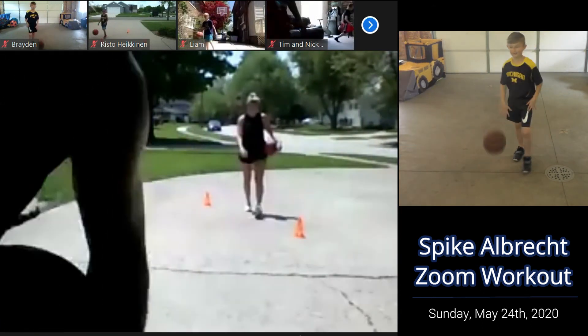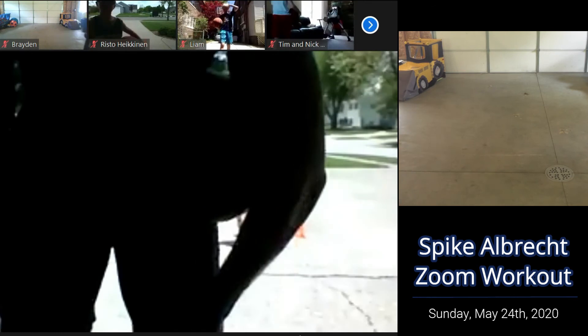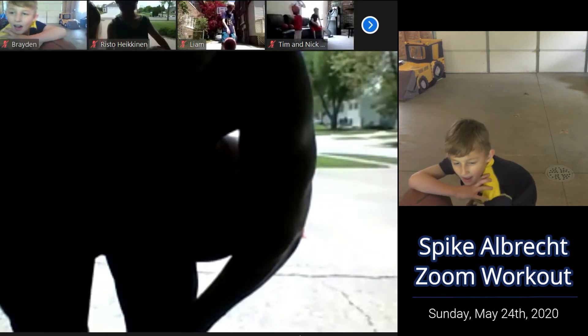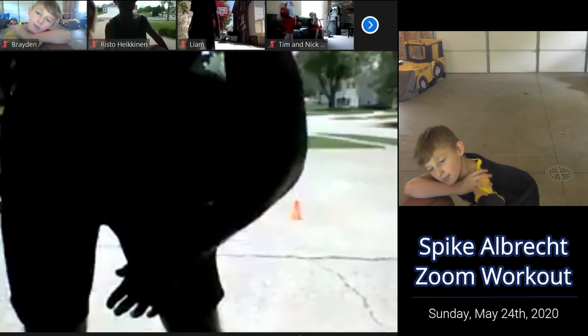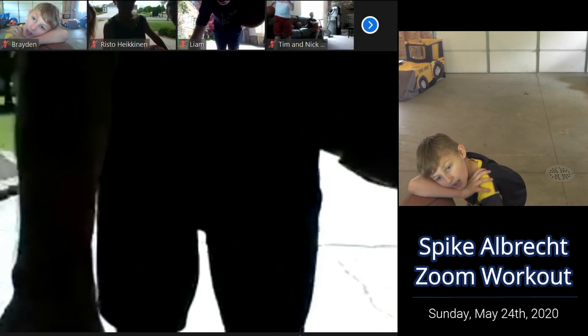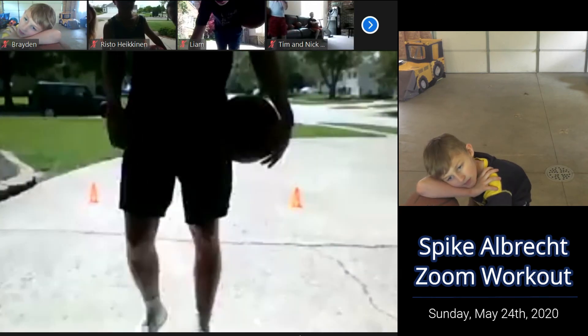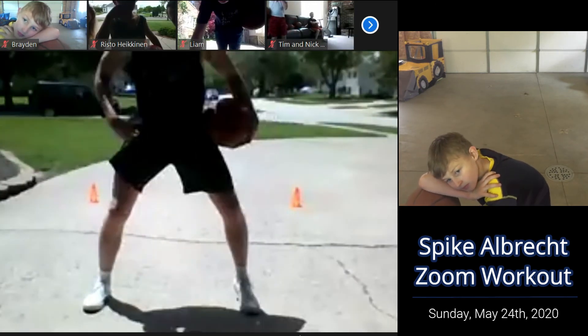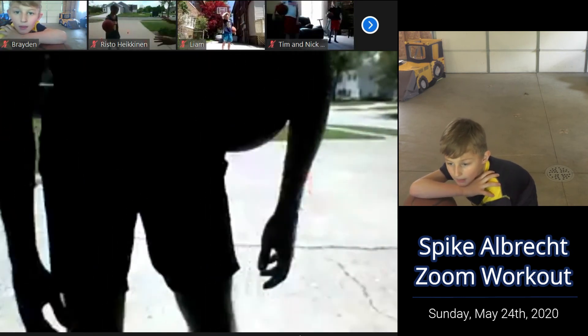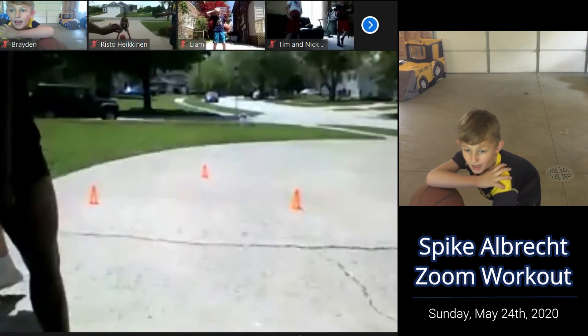All right, good job. Time. That's when we can all get a little bit better. Let's finish this real quick — we got a quick 30-second challenge. Then we're going to get a drink. So we're going to go crossovers, 30 seconds. Let's see how many crossovers we can get in 30 seconds. On the clock.